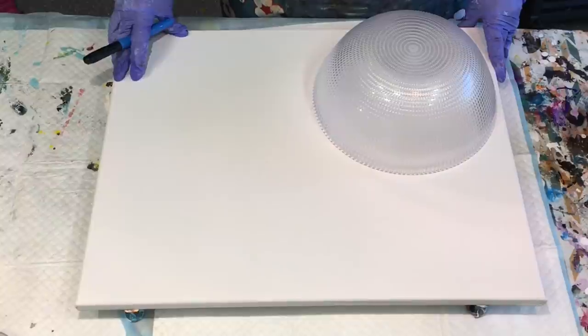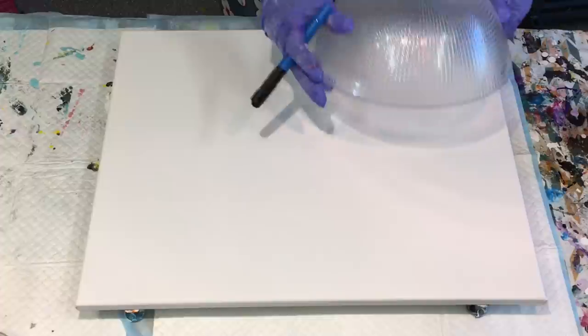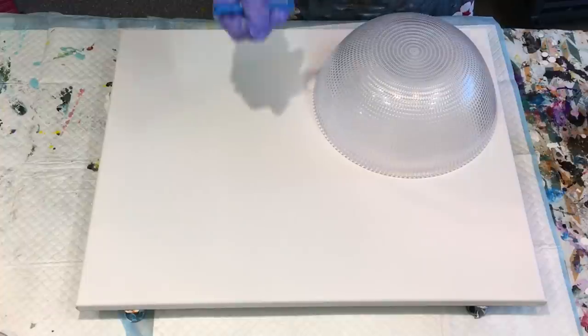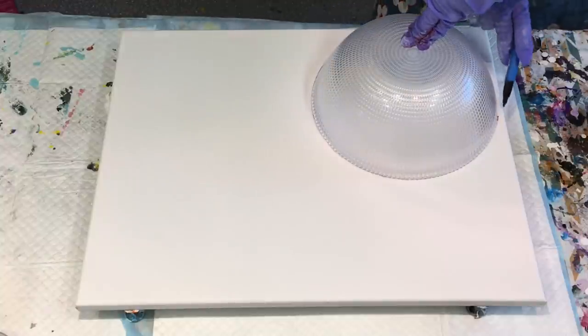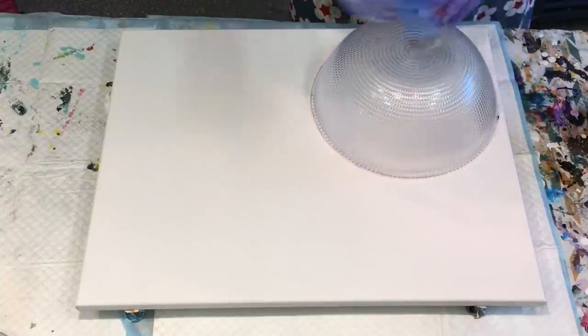This is a 40 by 50 canvas. I am using my little fruit bowl-y thing as a bit of a template. I'm doing a corner composition, so I'm just going to run this acrylic pen around the edges. I've got a plan stand.